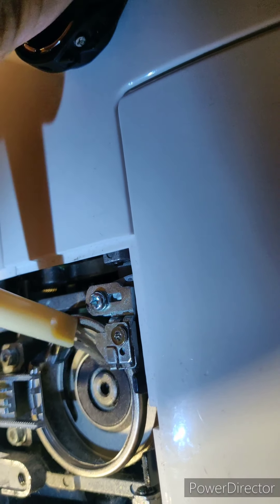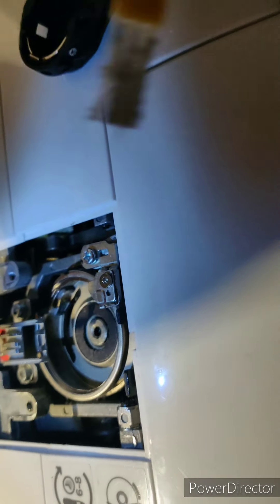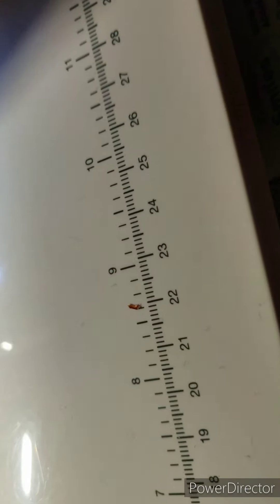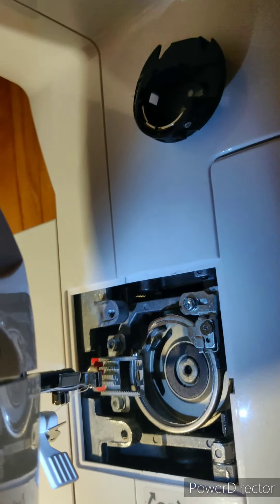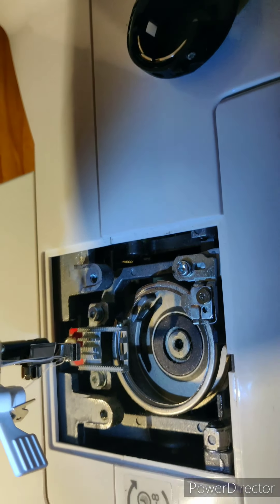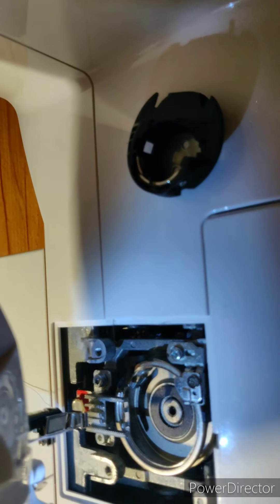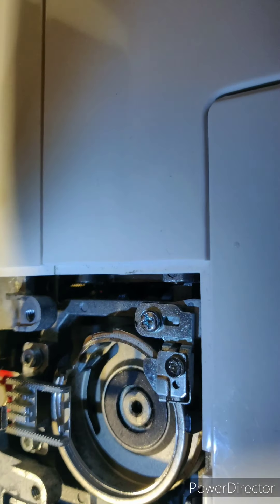You can see loose fibers in here — that could always cause a jam. Let me get it on out now, and a trusty blow. Why is it that we always blow on things to fix them? I don't know, but it seems to work.